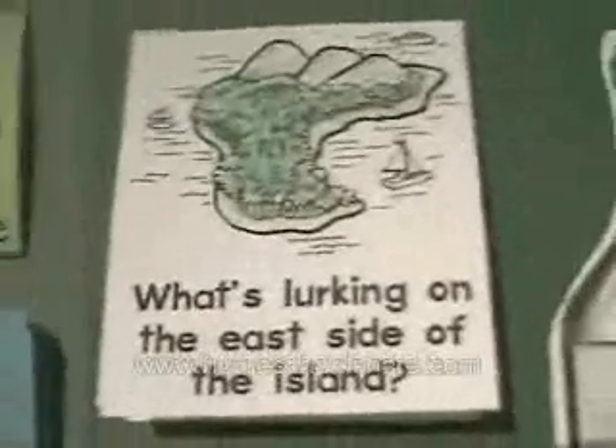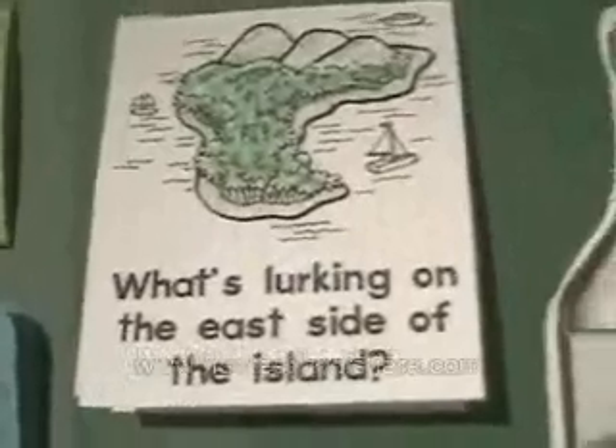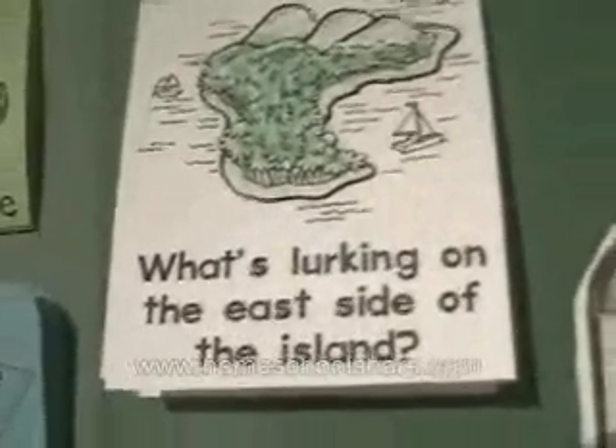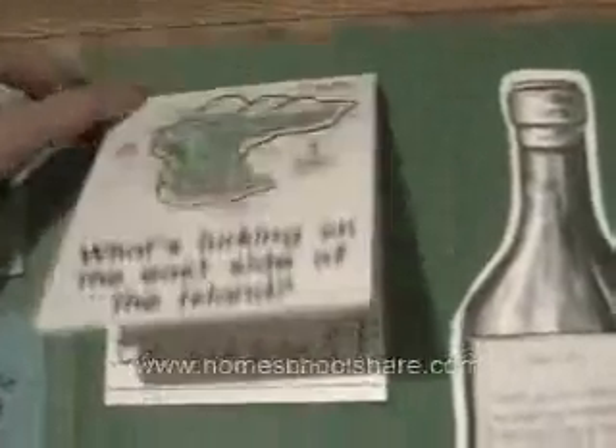This is a little pop-up. The book never tells us what is on the east side of the island, so I had my son use his imagination. He decided that there was a blue-ringed octopus on the east side of the island.